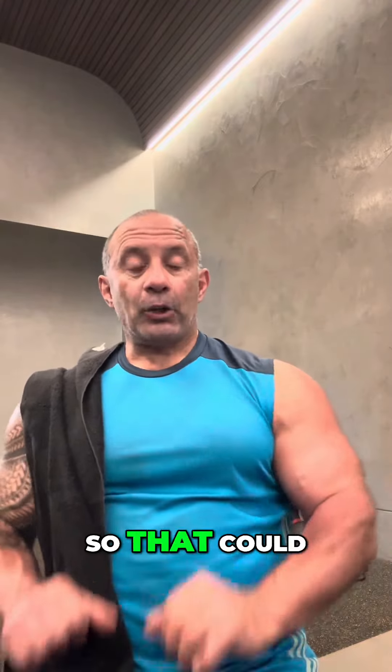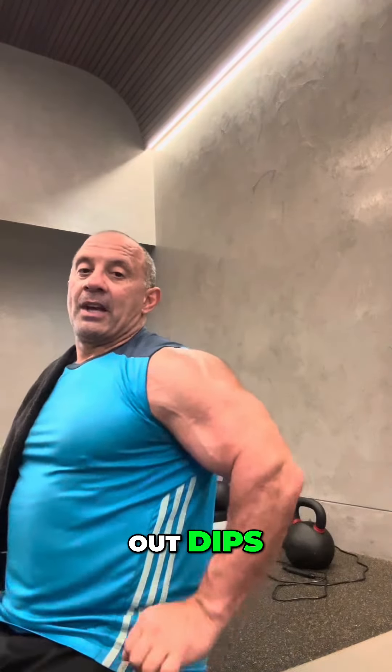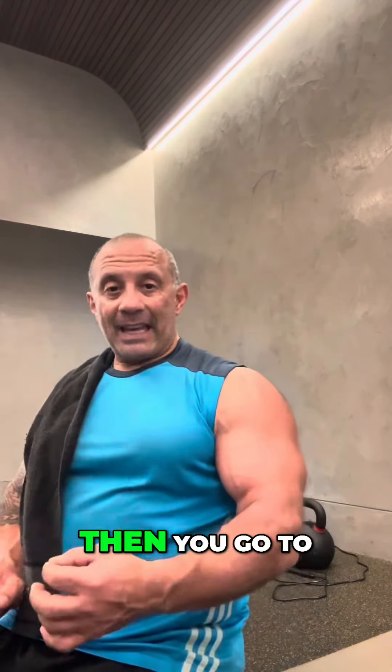What I try to do is always start off with a bodyweight exercise, so that could be your dips. Get your reps out — 30 to 40 reps — partial dips, fully locked out dips, really locking it out.